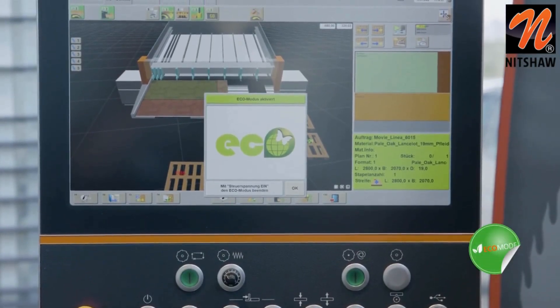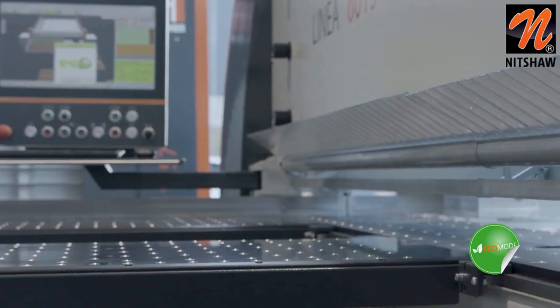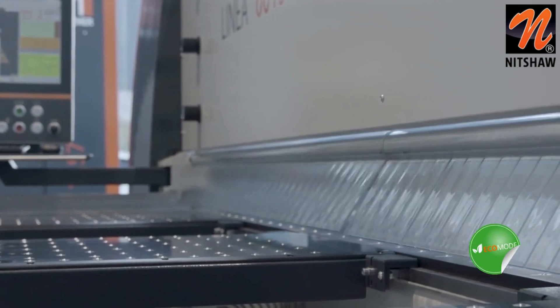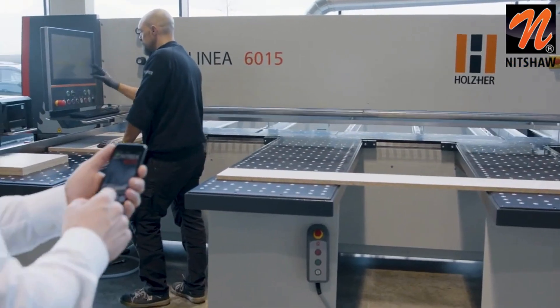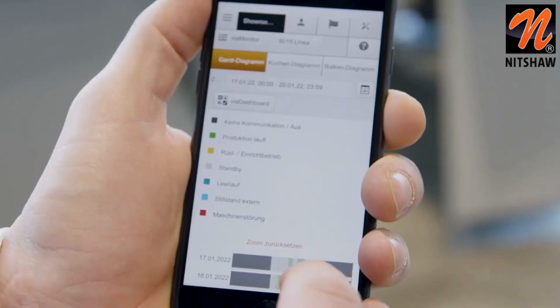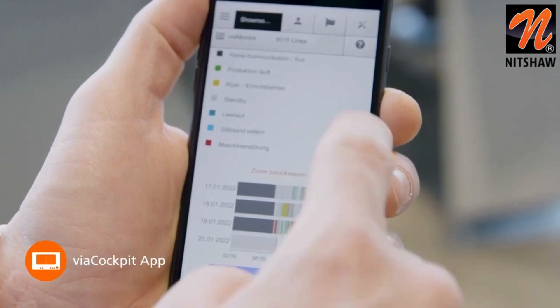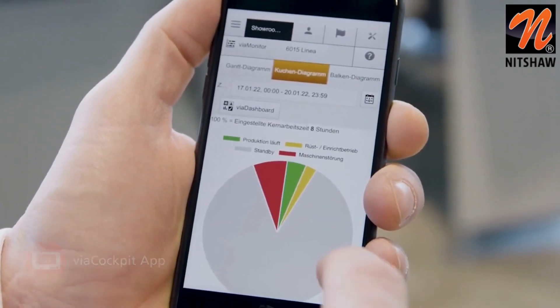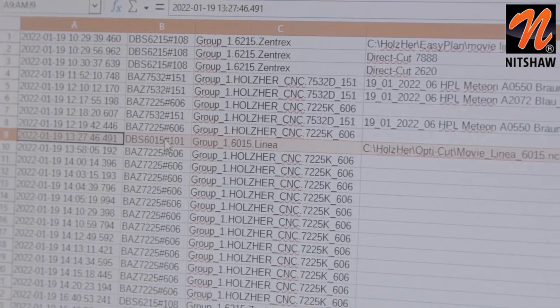Holzhair also ensures an excellent energy balance by using state-of-the-art drive and control technologies. Of course, our panel saws are also equipped for Industry 4.0. With the Viya Cockpit app, production-typical data can be displayed. For connection to ERP systems, the module Viya Connector Edge can be used for data export. Convince yourself of the professional cutting solutions from Holzhair — we are looking forward to meeting you.